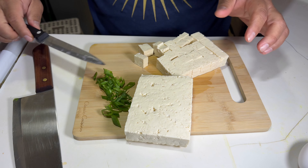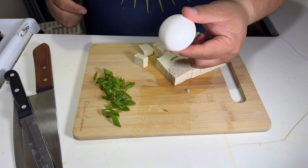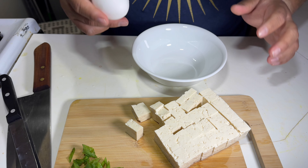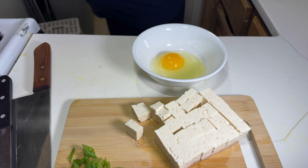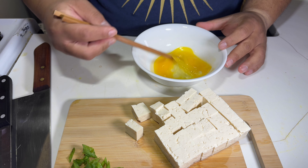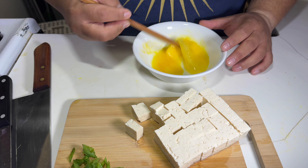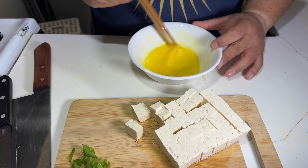There we go — my tofu is done. Put this away. You need one egg in your bowl. Crack your egg and scramble it — beat this up pretty quick. That's pretty much all you need, and then we have the seasoning we're gonna use for the soup.